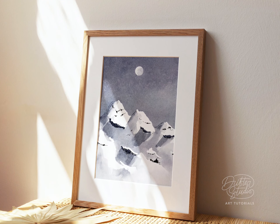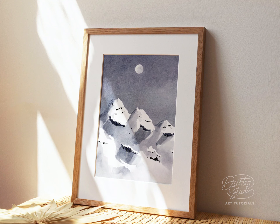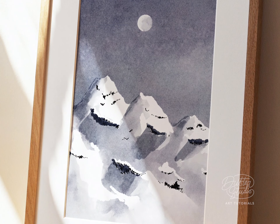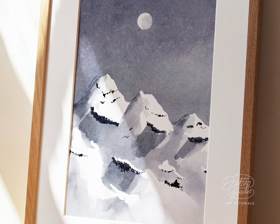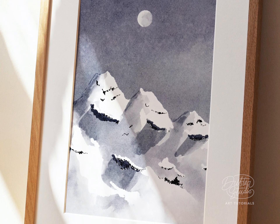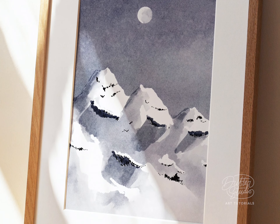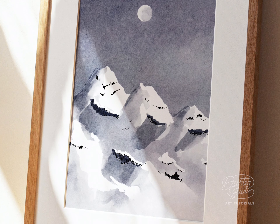If you really want to take your mountains to the next level, I recommend pushing yourself to paint five different mountains — just the mountains and sky, no trees or anything — with a different arrangement of peaks each time. It'll probably only take two hours or so, and I guarantee you'll see an amazing improvement in your structure and shading.